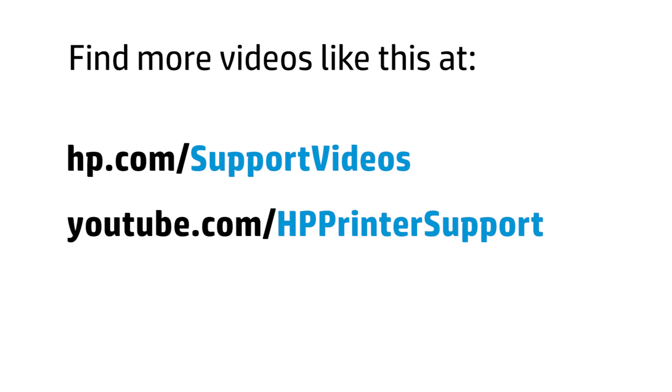You can find additional helpful videos at hp.com/support videos and on our YouTube channel, youtube.com/HP printer support.